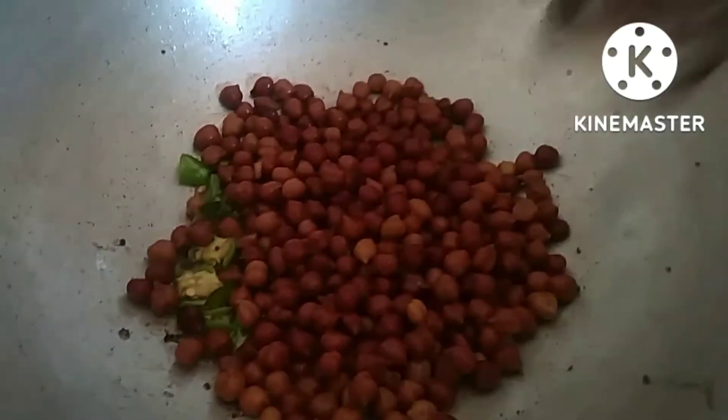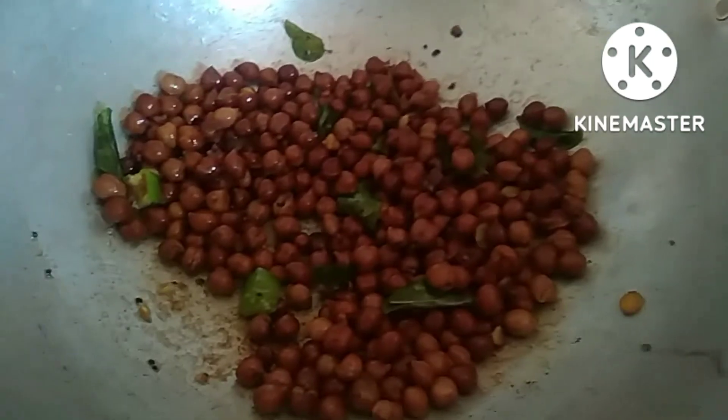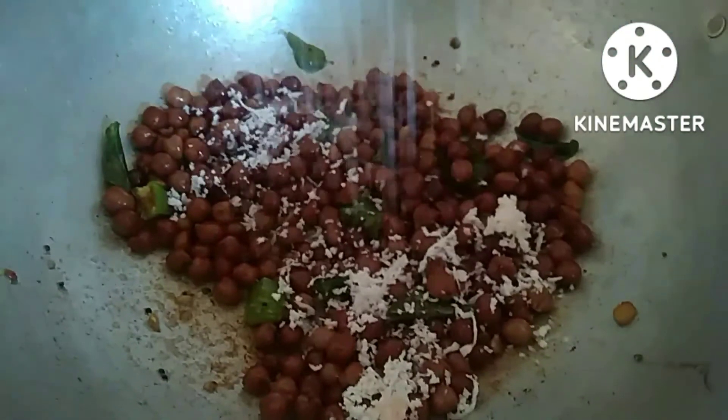Let's fry it. Add a bit of oil and let's fry it.